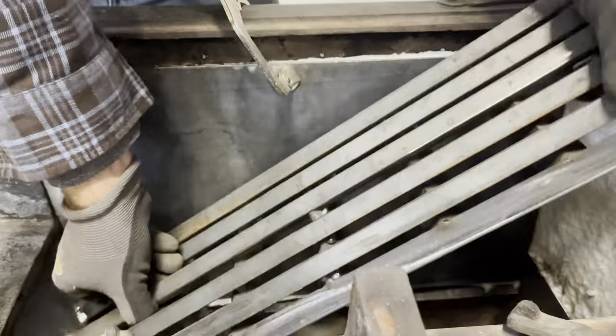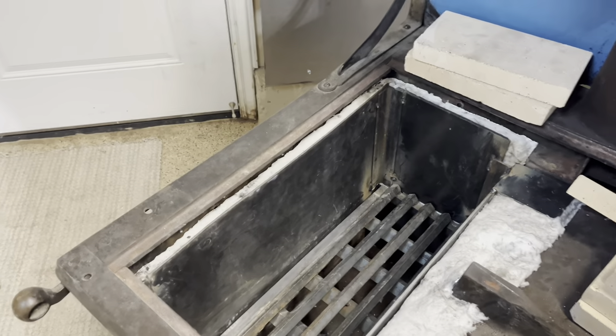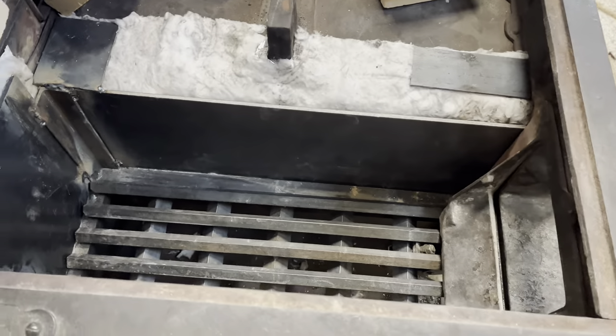I've also prefabricated a steel grate. Got that in place and now we've got all the steel welded in place with our new grate.